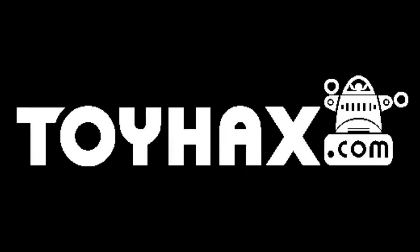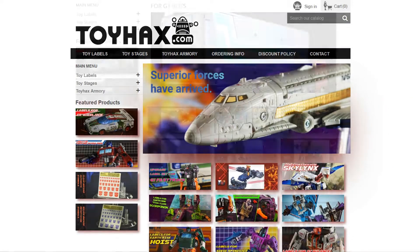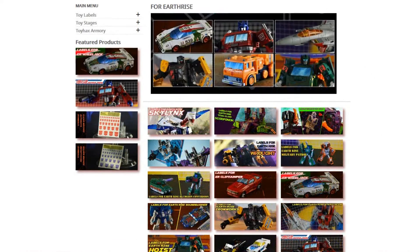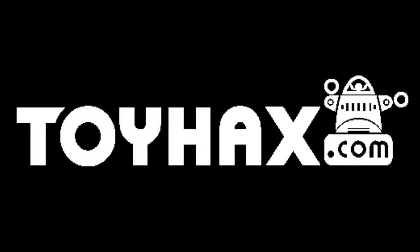The following video is sponsored by the generous people at ToyHacks.com. Toy Hacks is your one-stop shop for sticker sheets for Transformers of all generations, from reproduction labels for the oldest pieces in your collection to upgrade sets for the most recent retail releases. They also make labels for G.I. Joe, figure display backgrounds, and more. ToyHacks.com.